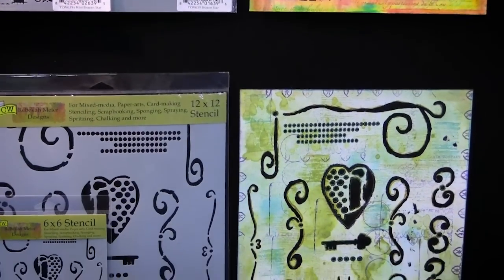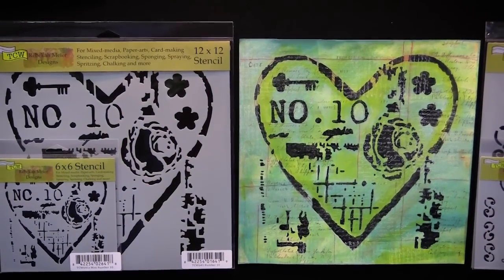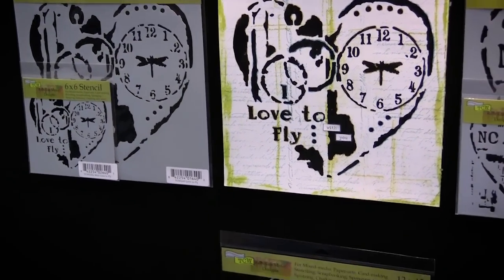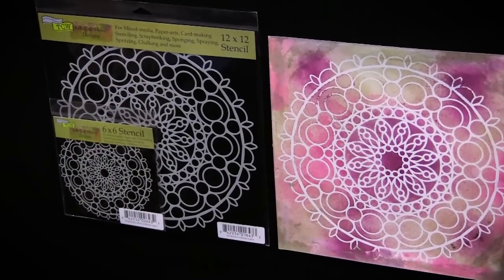So whether you're new to mixed-media and you just don't know exactly where to put all of the little elements, you can just take one of those stencils, put it directly down onto your surface and just stencil away. And if you're a little more advanced and you just want to use bits and pieces, you can do that too.